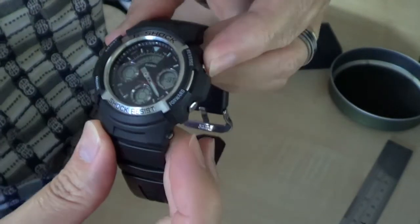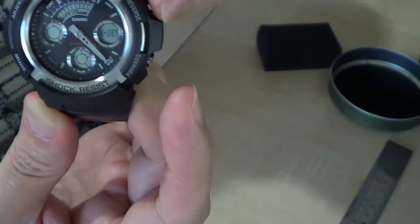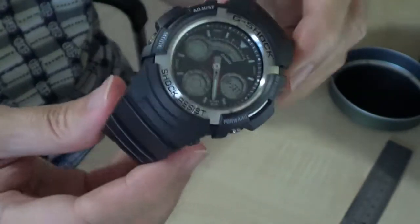Let me check the LED. Press this button and you have illumination — pretty cool, cool watch.